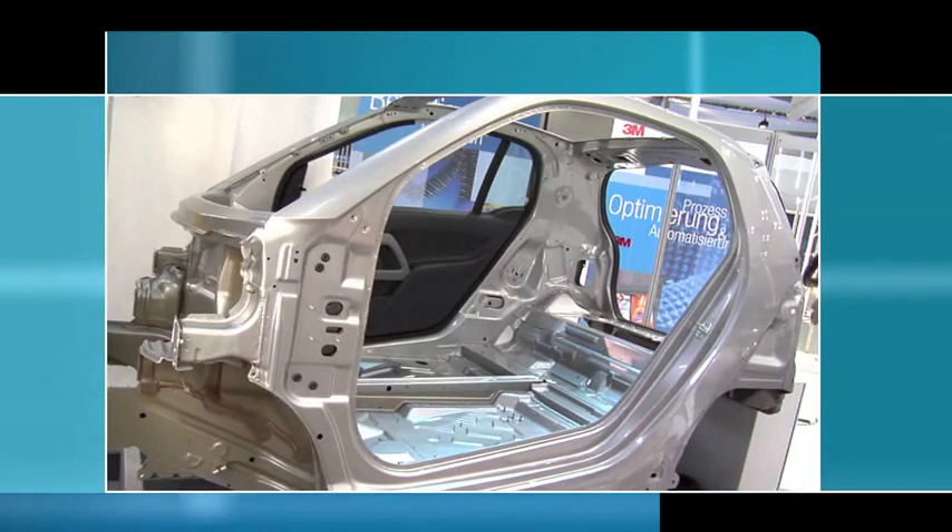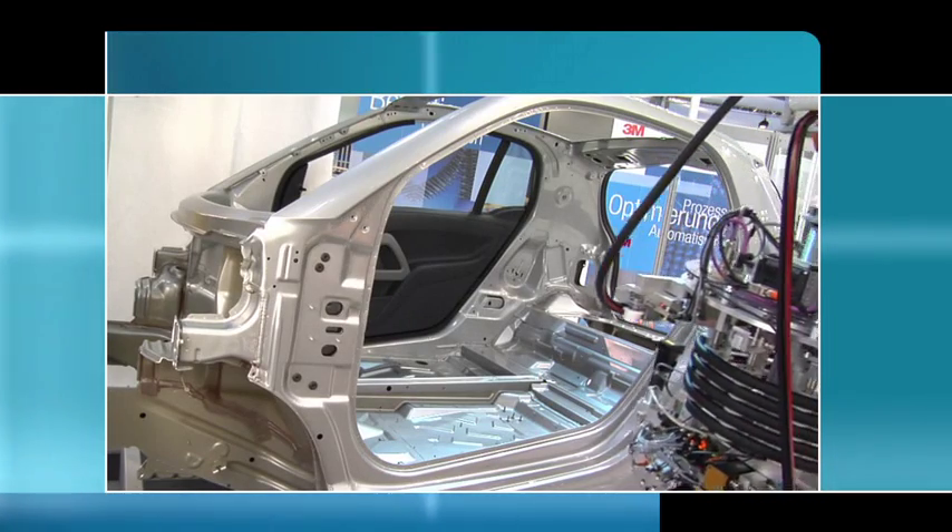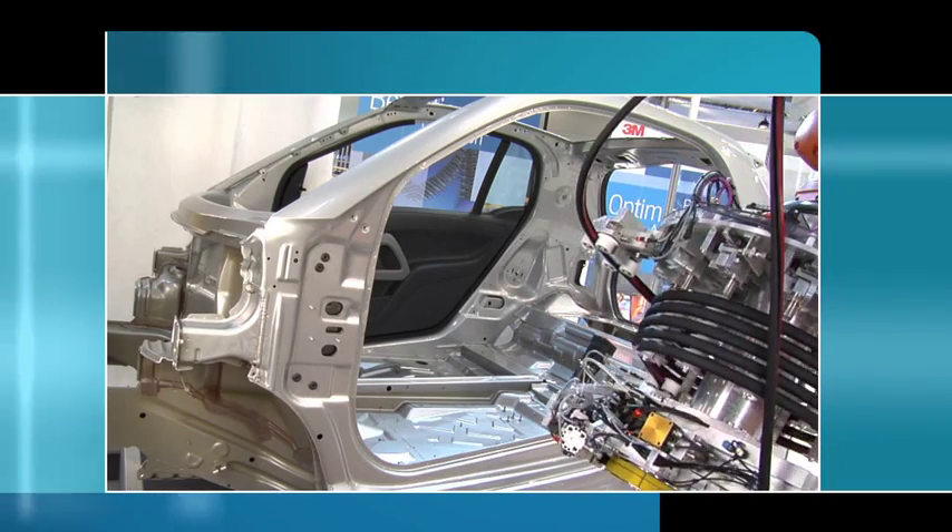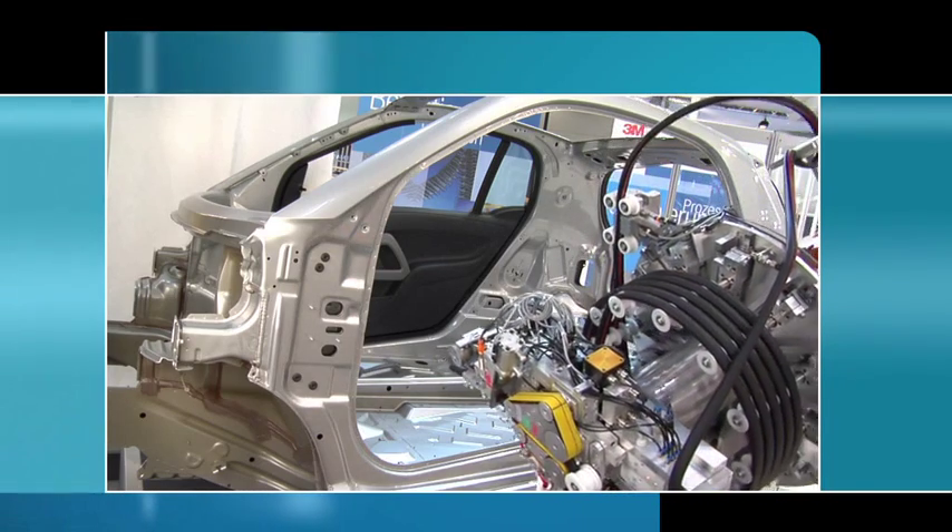The following scenes show the application process at demo speed. Observe the smooth surface of the seal, which is fitted with a controlled amount of tension.